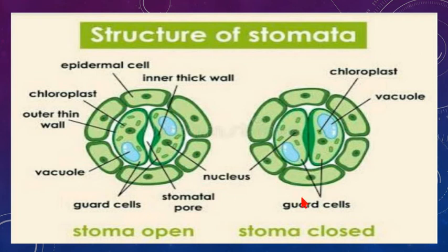There are two pictures showing turgid and flaccid guard cells. When guard cells gain water they become turgid and expand in size, causing the stoma to open — allowing gaseous exchange and transpiration to occur. When stomata lose water, the guard cells become flaccid and the stoma closes, so no gaseous exchange or transpiration occurs.